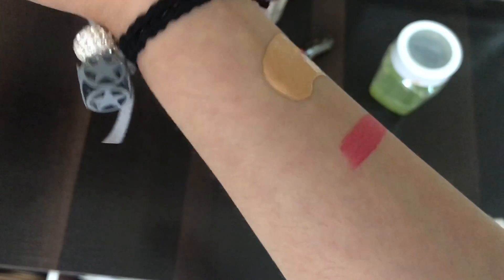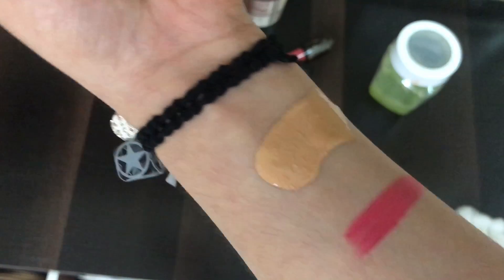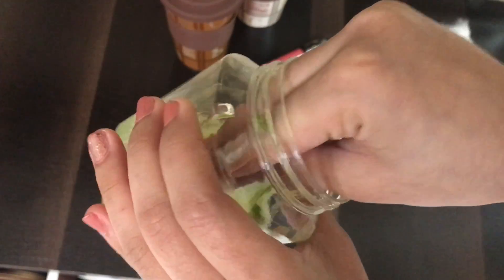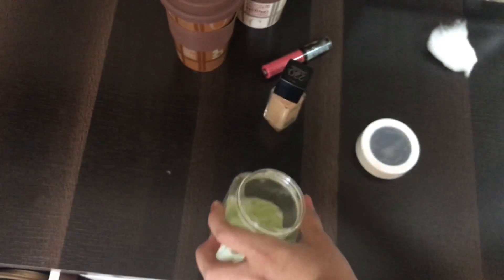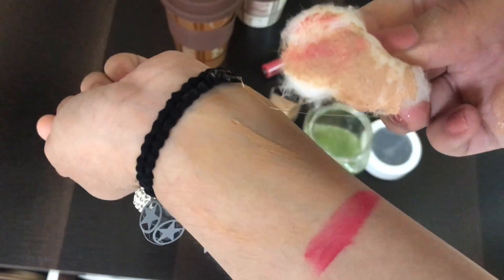Moving on to the next hack: aloe vera gel works really well for removing your makeup. Here I have applied some foundation and a very matte lipstick to show you how amazing it works as a makeup remover. Just take some cotton, dip the cotton ball into the aloe vera gel, and remove your makeup. As you can see, it removes all your makeup so quickly and easily. You don't need to spend money on a makeup remover, and it doesn't leave your skin dry — it gives you very moisturized and clear skin.